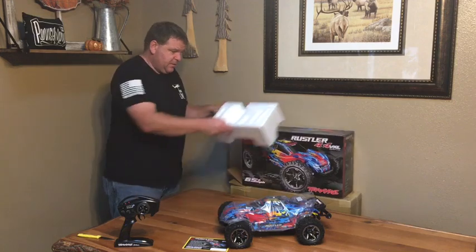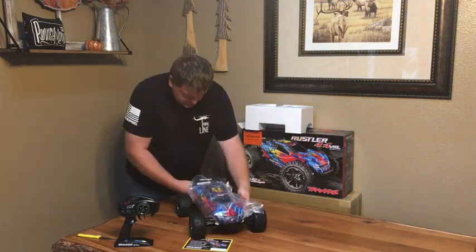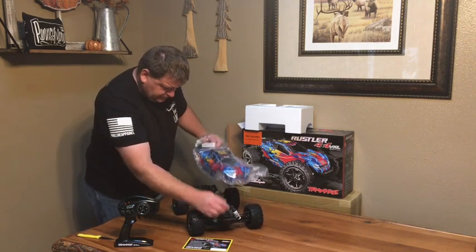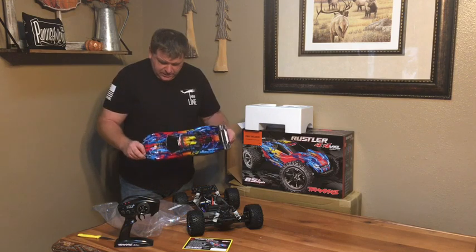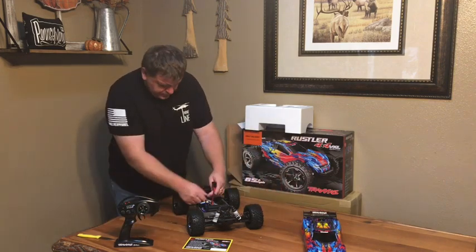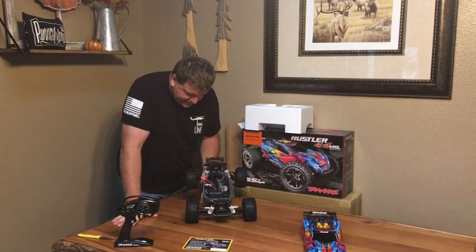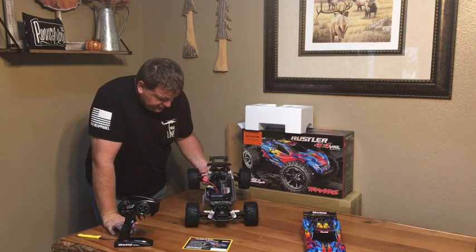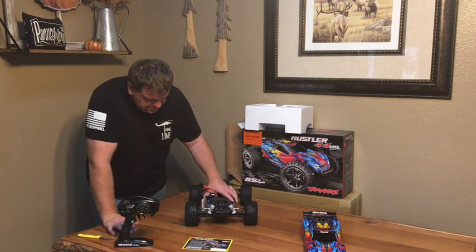And there is the Rustler 4x4 VXL. Let's continue on and get the plastic off. The pro graphic body is quite amazing looking.